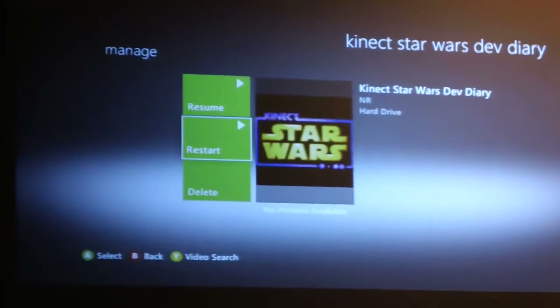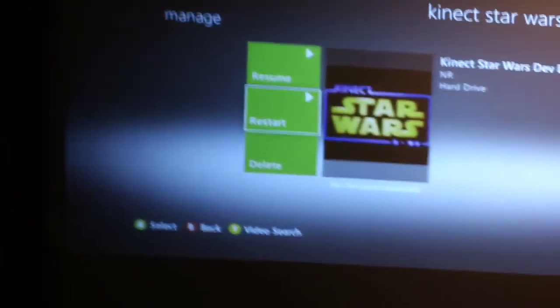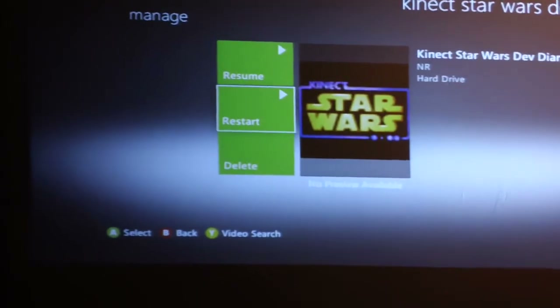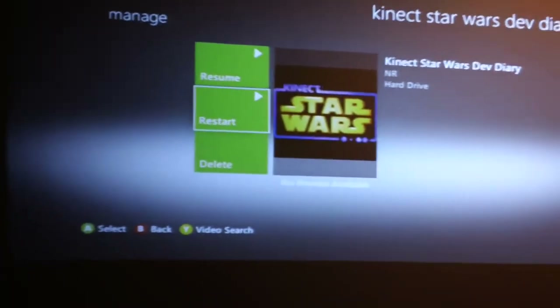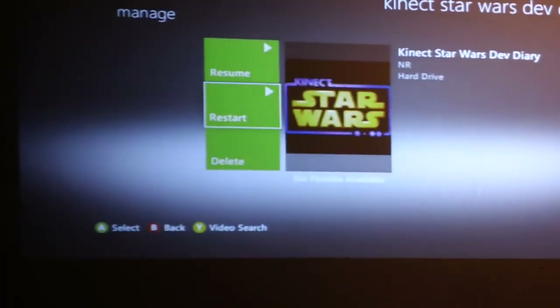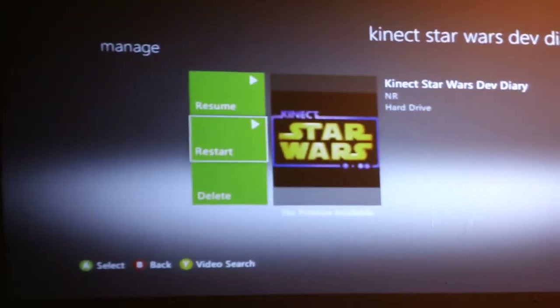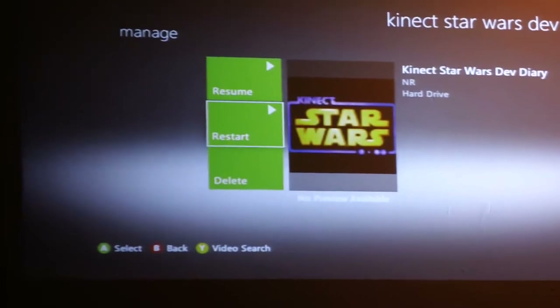It actually does reflect light, so you can come in here and play your game and paint a big image. These projectors can project anywhere from 24 inches up to 300 inches. So if you've got the room, you can put that at 300 inch, 120, 150, 190, whatever you choose.